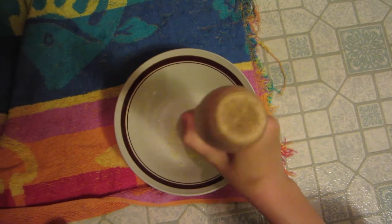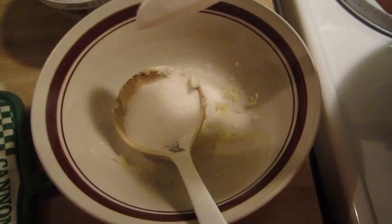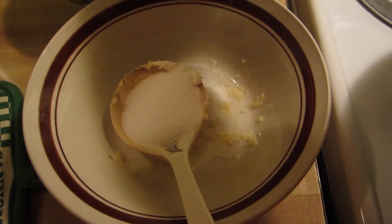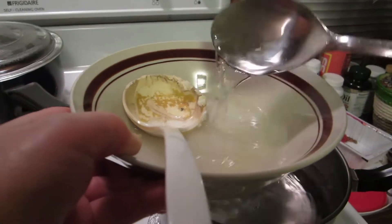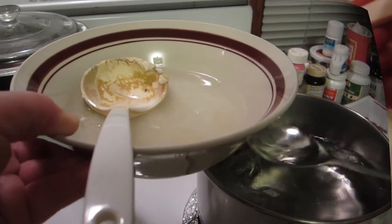Mince two cloves of garlic with a pestle. Add five to seven tablespoons of sugar — adjust your amount depending on how sweet you want it. Add one cup of hot to boiling water, then stir to dissolve and mix.